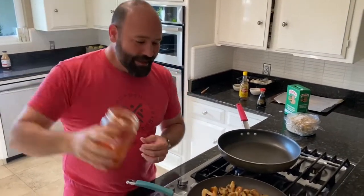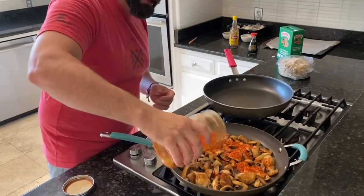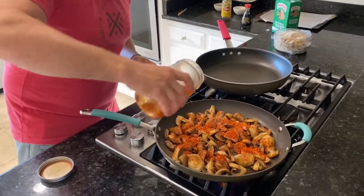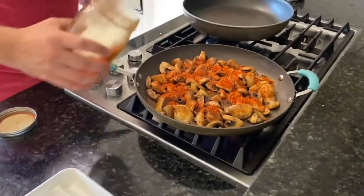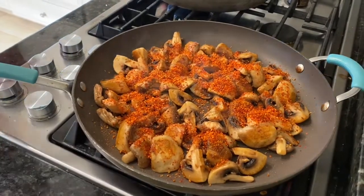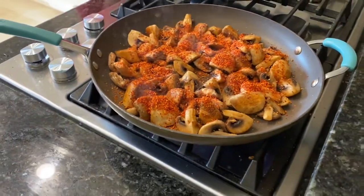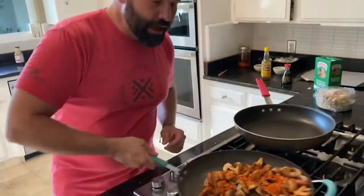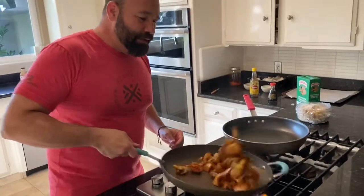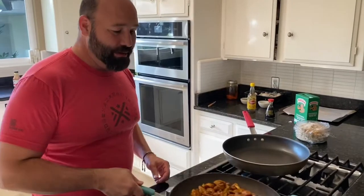Get your rose seasoning and throw a hefty heaping of it on there. It might seem like a lot, but the stuff is pretty packed with flavor. Right when it seems like almost too much seasoning — that's where you want it. Toss it to make sure it coats all the mushrooms, then cook that for a little bit longer.